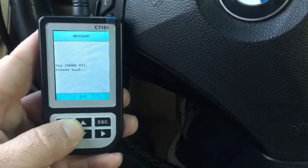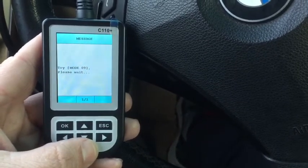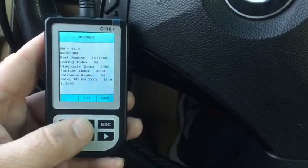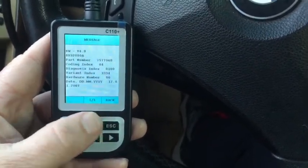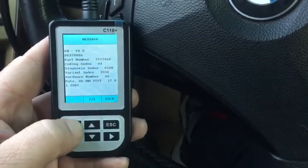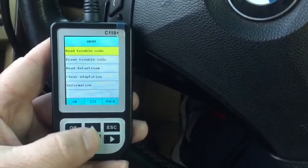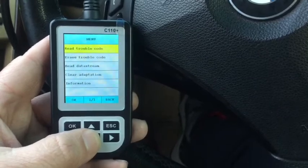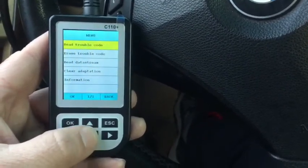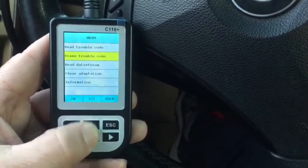Here we'll go into the digital motor electronics and it connects to that module specifically to read its information. Now this is one of the things I find interesting — it gives you a back button but it doesn't really tell you that to go forward you need to click OK. Once you do, it brings you into where you can read your trouble codes, erase your trouble codes, read the data stream, and clear the adaptations. That's really great if you want to clear the transmission adaptations or similar things.